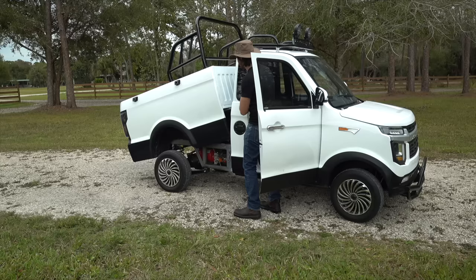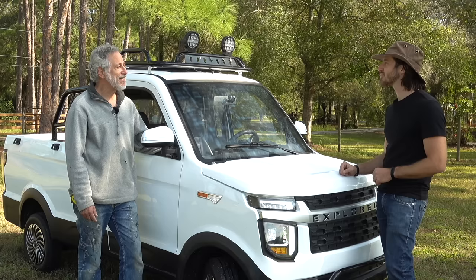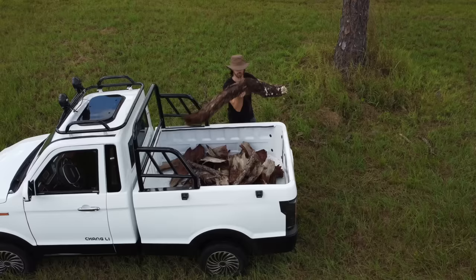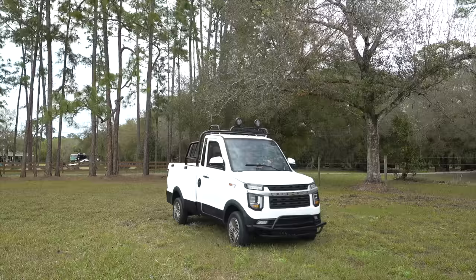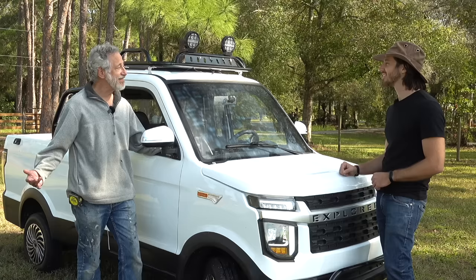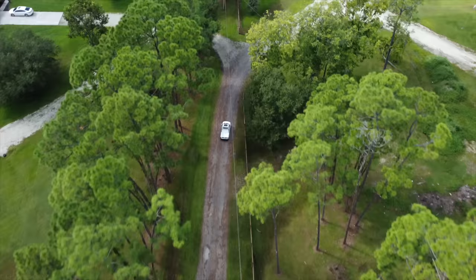The dump bed is great and has really saved me from having to pick up a lot of stuff manually. I use it for the trash run every week and when going around the property picking up debris falling from trees or stuff we're clearing. We have a brush pile that we burn every now and then, and it's real nice to just flick a switch and have the dump bed drop everything out. Also, its small size means my wife enjoys driving it — she's not worried about seeing over big fenders or a long bed.